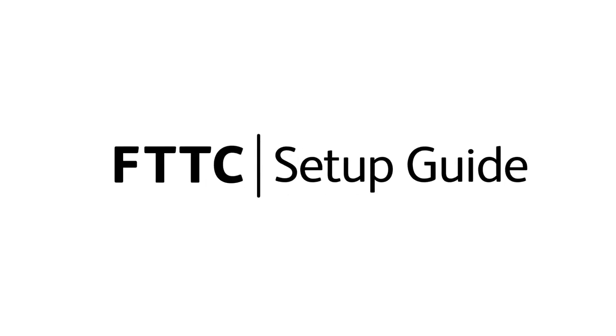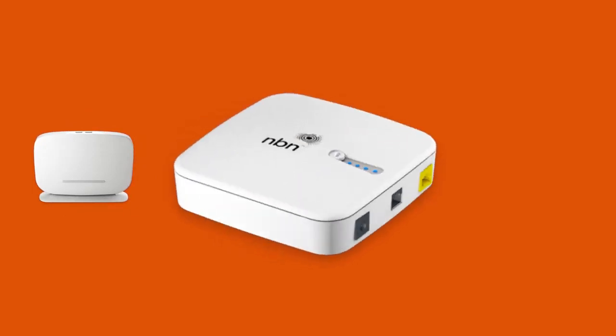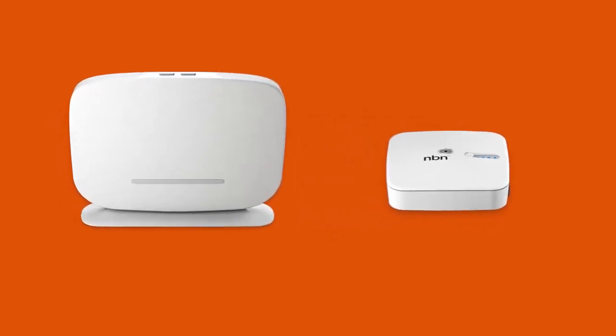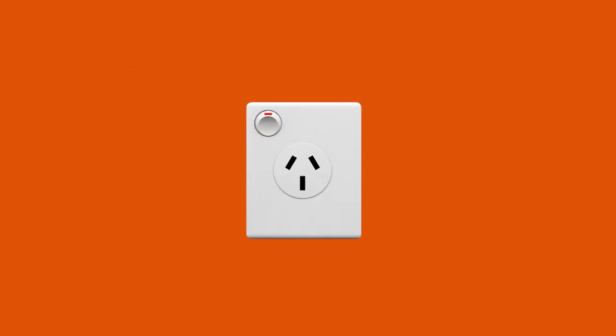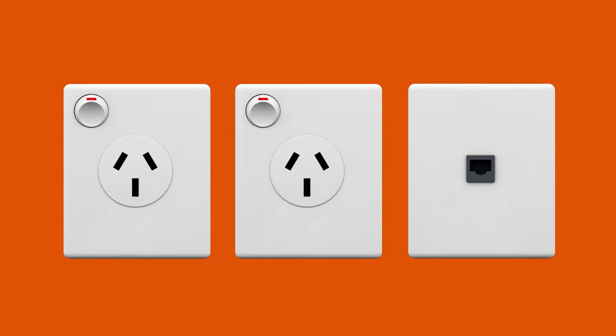Setting up NBN Fibre to the Curb is easy. Before you get started, you'll need three things: a message from us advising you to plug in your NBN FTTC equipment, your NBN modem, and an NBN Network Connection Device, or NCD for short. If your home has been connected to the NBN before, there may already be an NCD plugged in at your premises. If not, a new NCD will be delivered along with your modem. You should also make sure there are two available electrical outlets near your telephone wall socket.